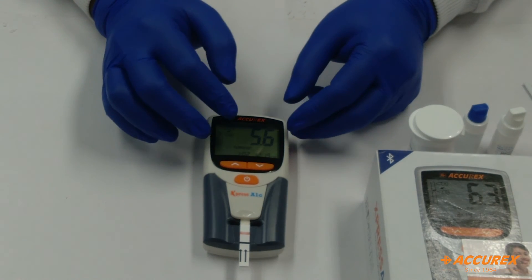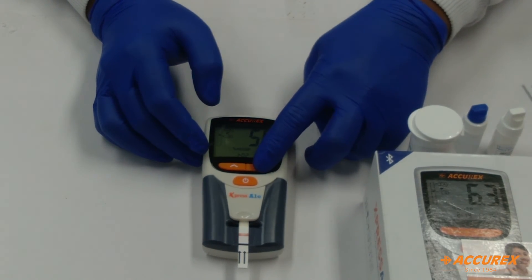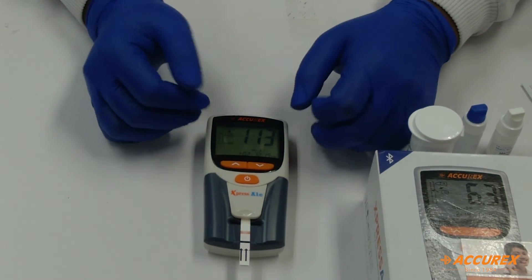You got the result of 5.6. By clicking the down arrow, you can get the average of the results — random sugar, that is 100. Thank you.